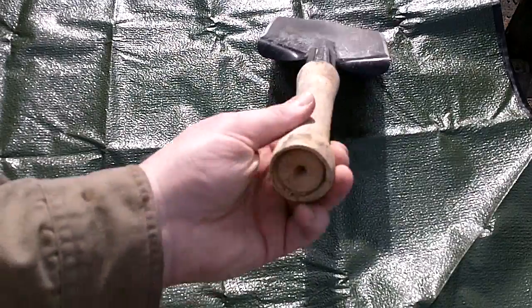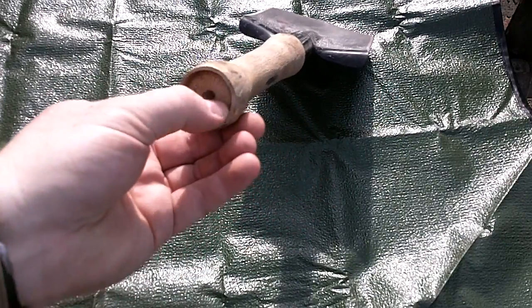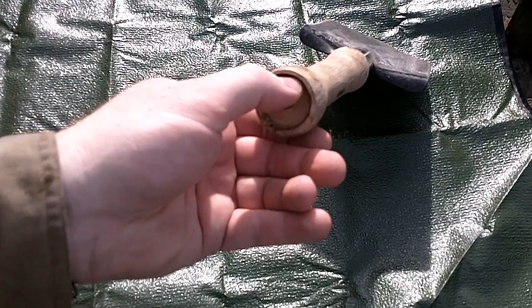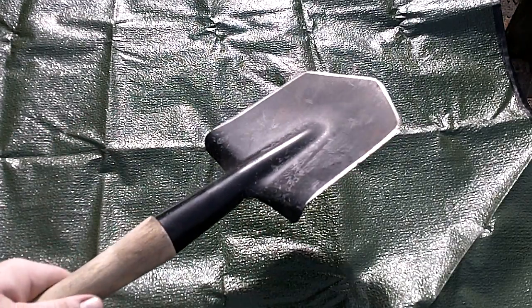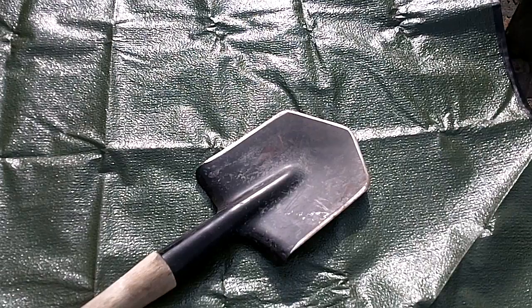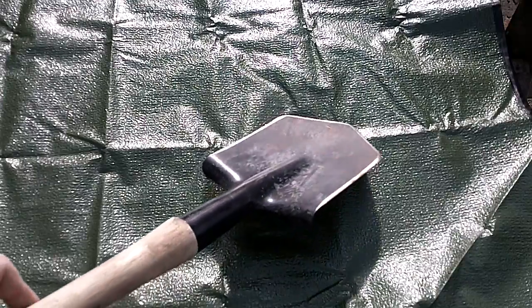The initial idea for the handle — you'll see this kind of drilled-out hole here — it's really just too dry and wants to splinter, but I wanted to put a County Comm tube vault in there to help store extra gear. Part of that is because the Cold Steel is such a multi-purpose piece of gear: you can use it for chopping, for delimbing, and